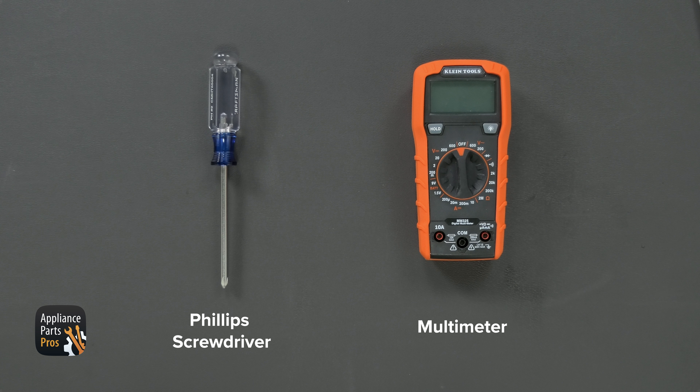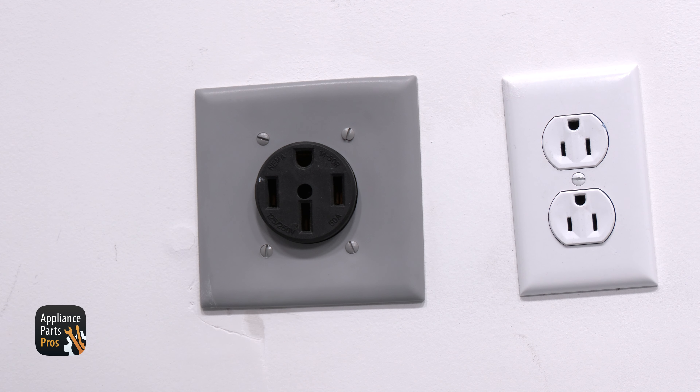Let's get our tools together. Today we'll need a Phillips head screwdriver and a multimeter. And please remember that safety comes first. Always disconnect your range from power by unplugging it or switching the breaker off before you start working on it.